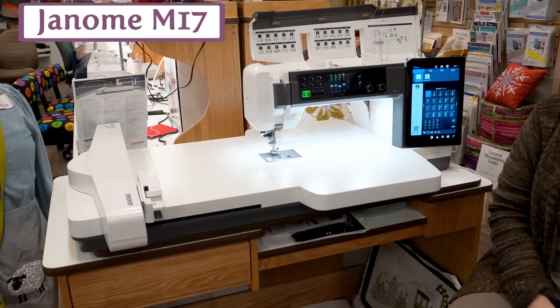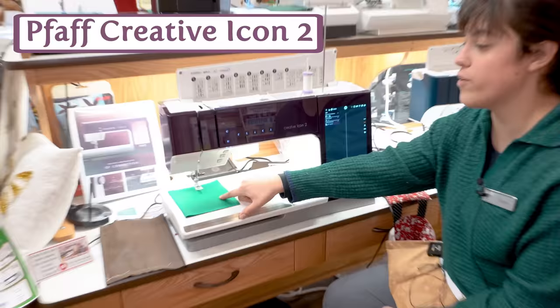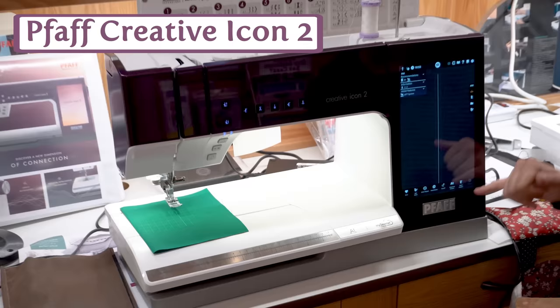This is the Creative Icon 2. It is the Pfaff Performance Icon plus embroidery plus a bunch of new features. It has a scanner, a projector for stitch projection, stitching line projections, and grid projection — all great for embroidery too. It's still going to have that huge space, powerful feed, a beautiful big readable screen, and beautiful decorative capabilities on both the sewing and embroidery side.